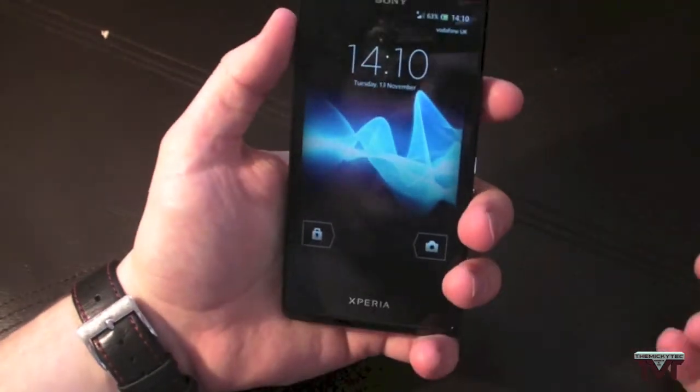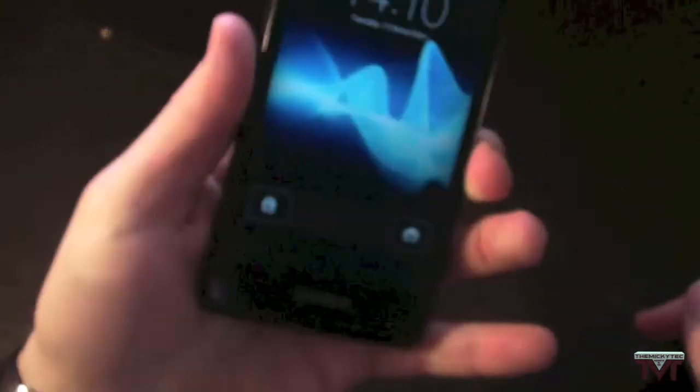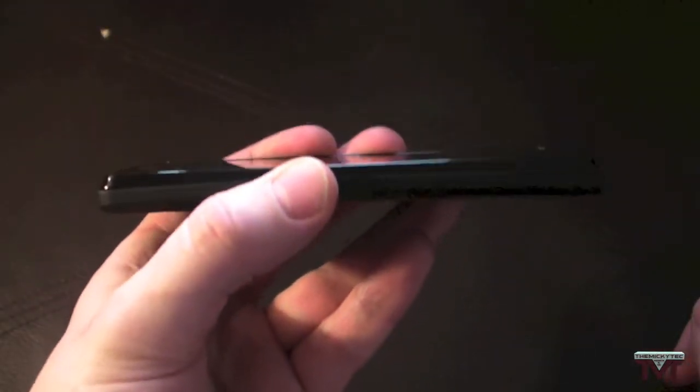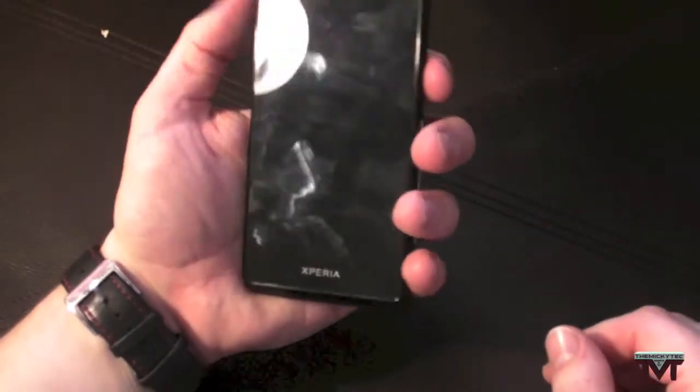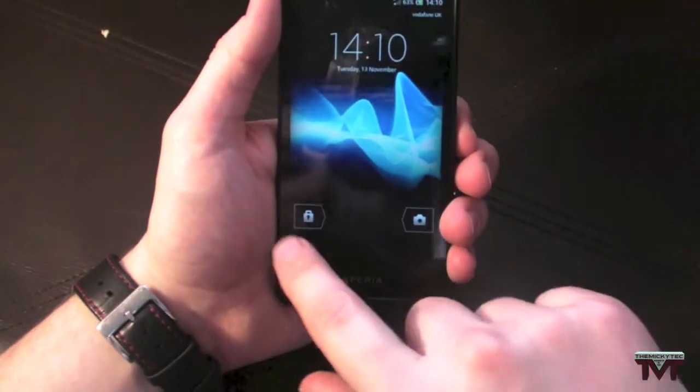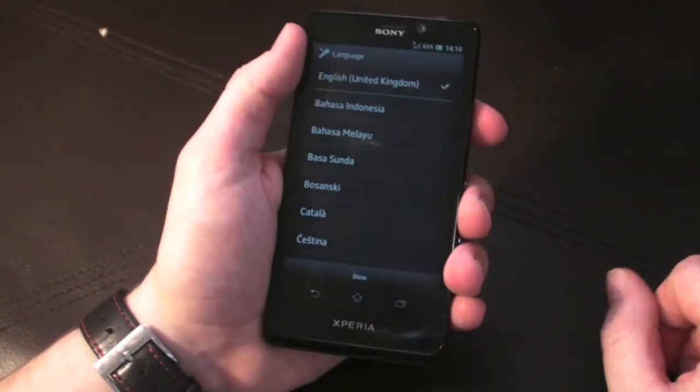So I'll just have a little look around the phone. I haven't set anything up just yet, but just to show you — I know quite a lot of people have said about the viewing angles. To be honest, I'm not really going to look at my phone like that that much, so the viewing angles don't bother me too much. So I'll just finish setting up the phone and I'll come back and show you the home screen.